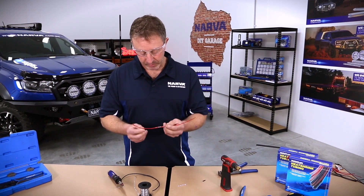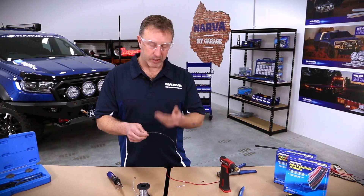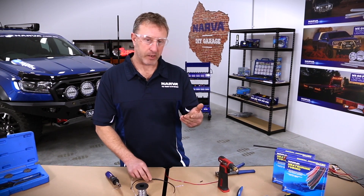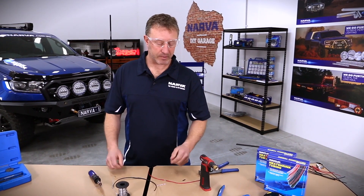Really good, solid, strong connections through which the power will flow without problems — nice strong connection. If there's anything you want to see further, comment below and let us know and we'll make sure we work on it for you.